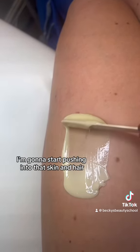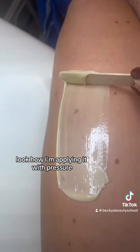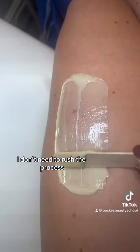Once I'm happy I'm going to start pushing into that skin and hair. Look how I'm applying it with pressure, nice and slow — I don't need to rush the process.